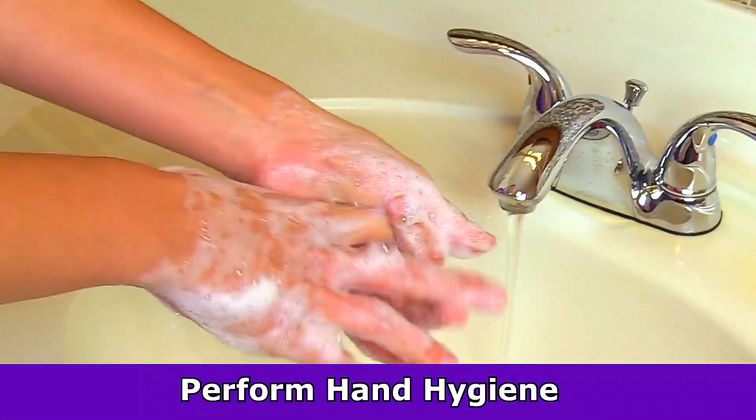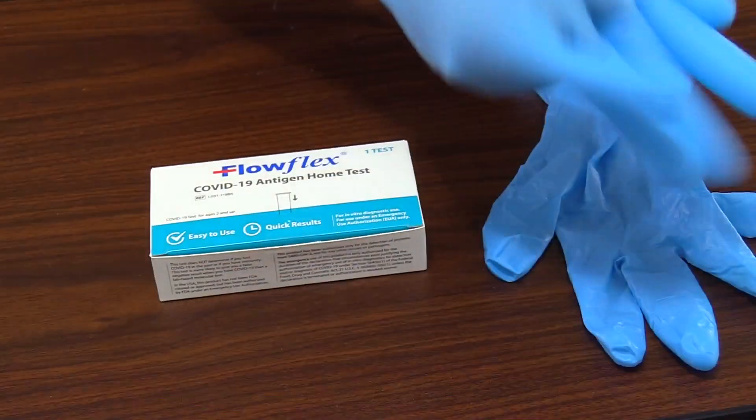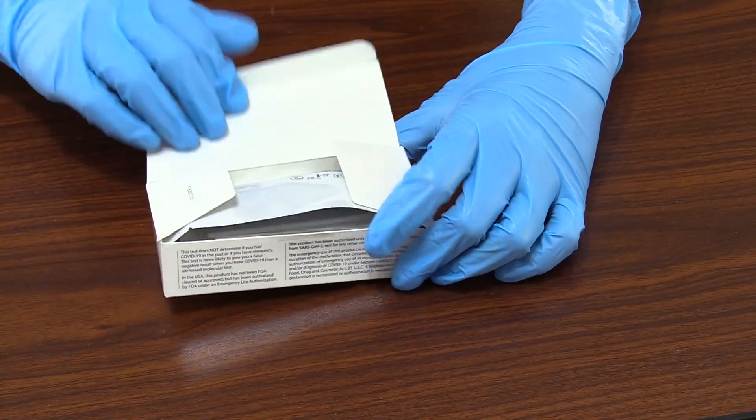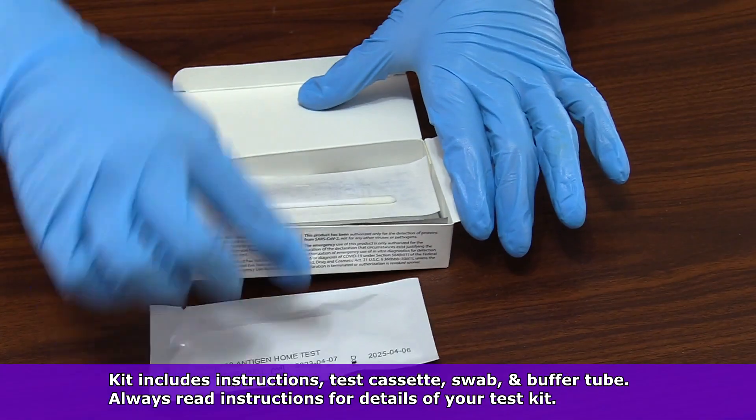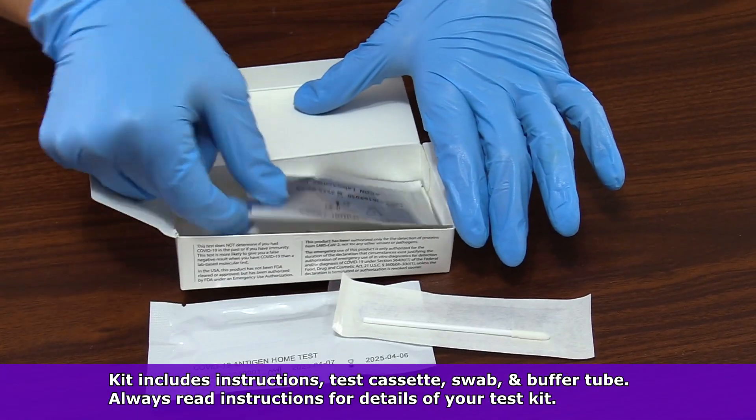First, you want to wash your hands. And if you're performing this test on someone else, you'll want to put on gloves, then open up your kit. And in the kit, you should find a test cassette, a disposable nasal swab, and an extraction buffer tube.